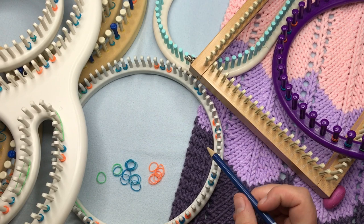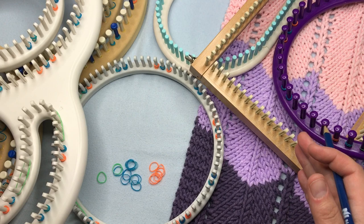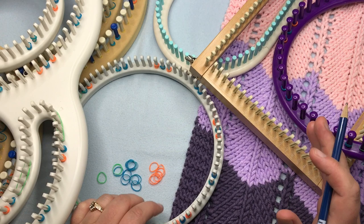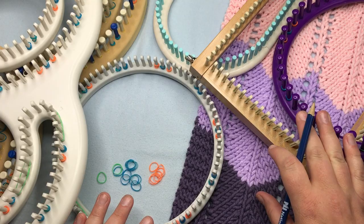Whether you pick your project by yarn size or loom size, it doesn't matter. You can pick the yarn and then determine — I'm using a four weight yarn, so I'll use a small gauge loom and find the one with the most pegs. Or you can ask what loom has the most pegs and what kind of yarn can I use on it. You might just go to your stash of looms and figure out which one has the most pegs.